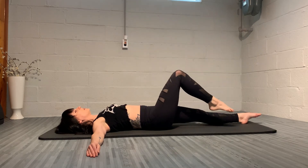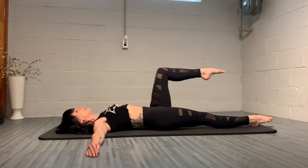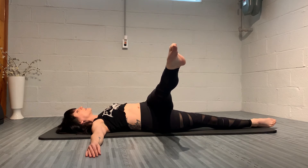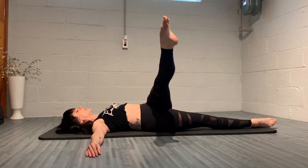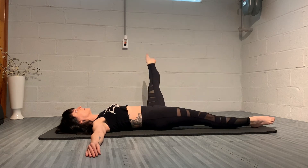Bend the knee, replace the foot on the mat, extend the right leg, and take the left leg up for the left side. I'm going to pick up the pace a little bit. Cross the midline, the left hip comes off not the shoulder blades, circle down, out to the side, anchoring through that right leg and back up to the ceiling — inhaling for half the circle, exhaling for the other half. Then let's reverse it, inhale and exhale.